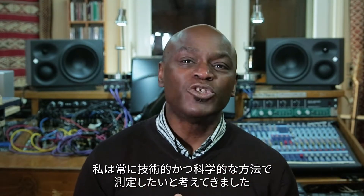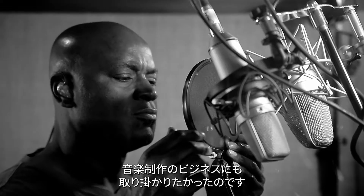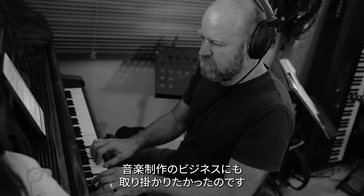I have always been aware that there's some very technical, scientific measuring that goes into making sure that a room and the sound that the speakers are projecting into it are scientifically accurate. But I didn't do any of that because I was, at the time, ever so slightly intimidated by the process. And also I was eager to get on with the business of making music, having been building for so long.